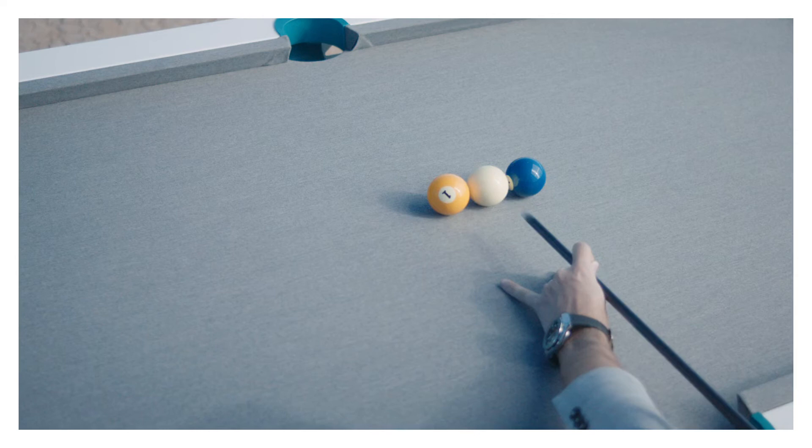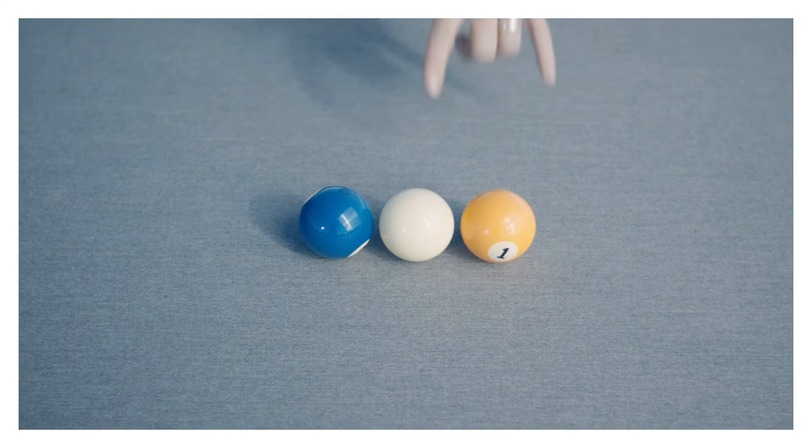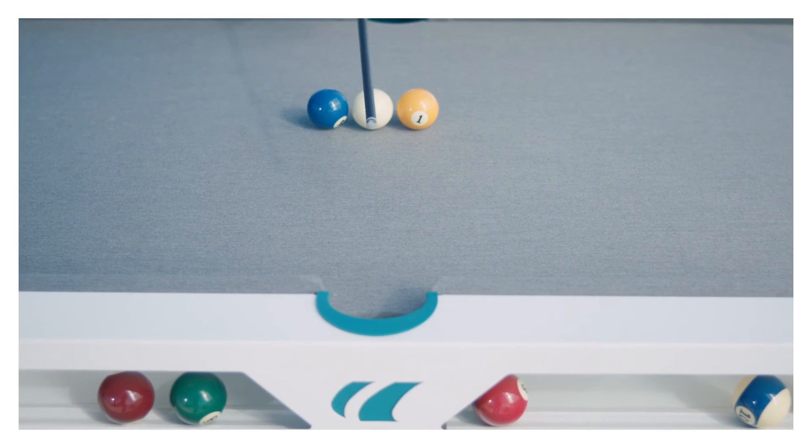This third shot is what we call the Efren Reyes point shot. This is a seemingly impossible shot when you're left with your cue ball blocked between the one and the two, and you have to make the eight ball. Efren Reyes is one of the greatest players that ever lived, and he came up with a simple solution that really gets you out of trouble a lot of the time, because in this case there really is not much you can do — you could go one rail here, two rail there, but you wouldn't get close enough towards the eight ball.